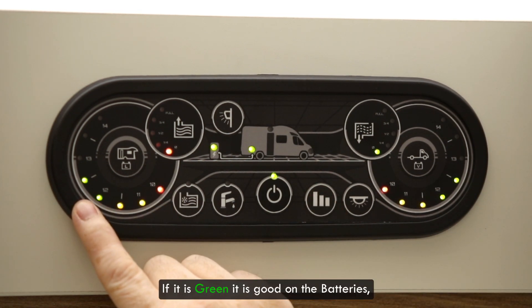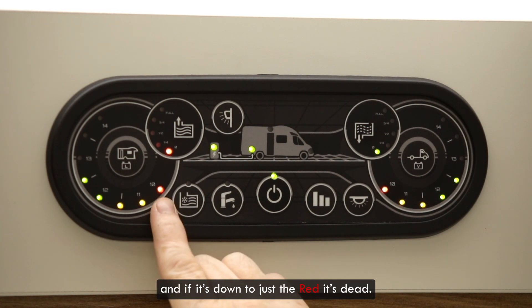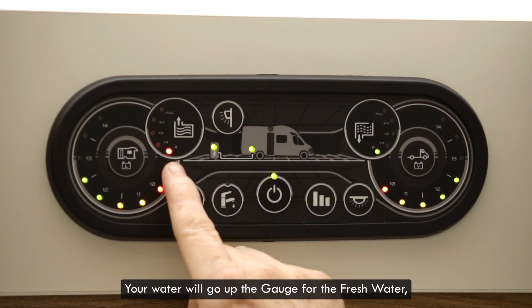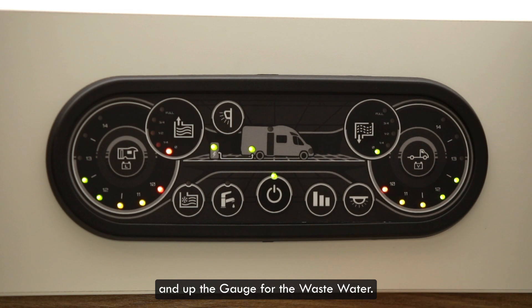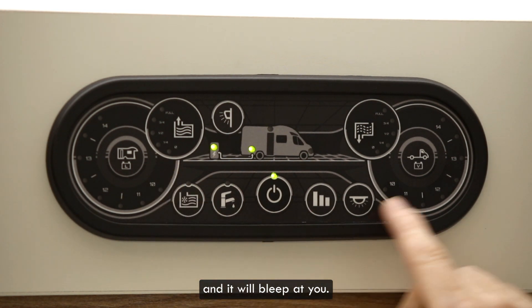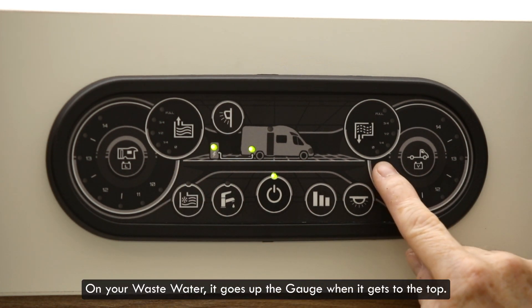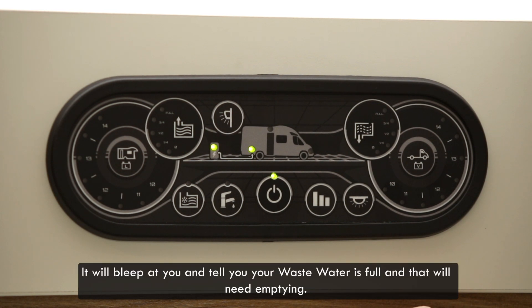The leisure battery is indicated by the caravan style symbol and the vehicle battery is indicated by a cab. If it is green it is good on the batteries. If it's yellow it is charging and if it's down to just the red it's dead. Your water will go up the gauge for the fresh water and up the gauge for the waste water. When it gets down to the red that is your water running out and it will bleep at you. On your waste water it goes up the gauge; when it gets to the top it will bleep at you until your waste water is full and that will need emptying.